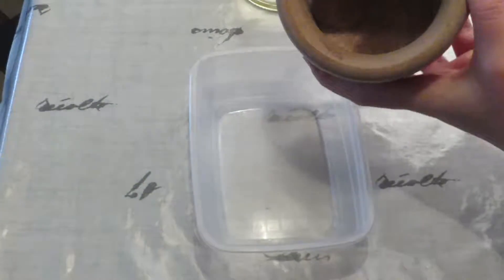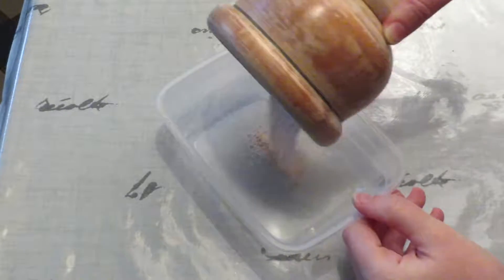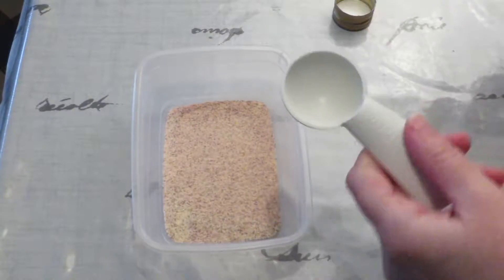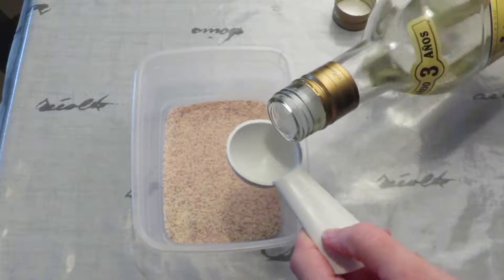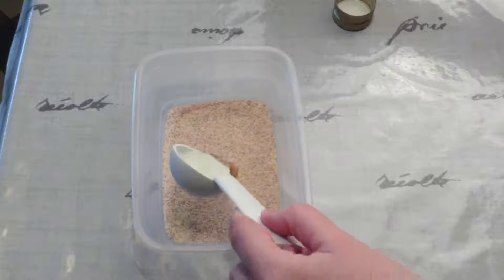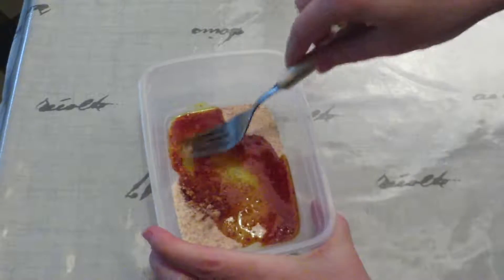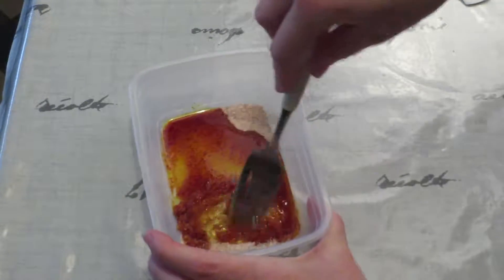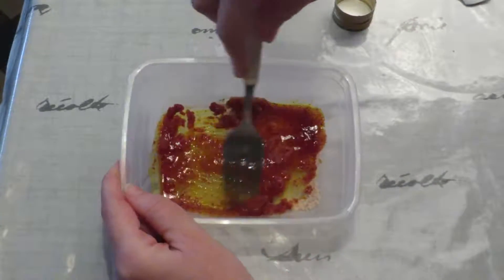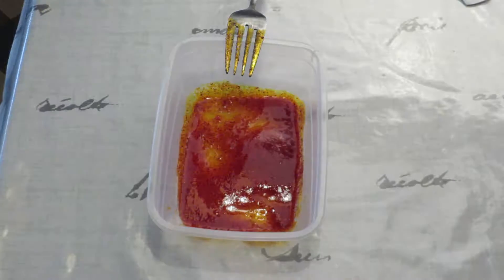Take a plastic container and pour in the saffron powder and half a tablespoon of rum. Mix together and let rest for 30 minutes. You can do this the day before.